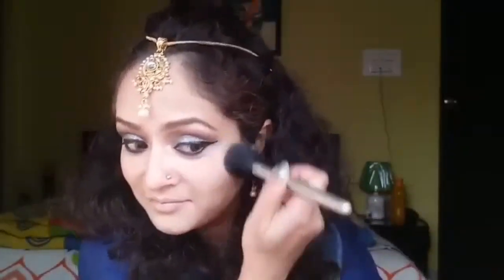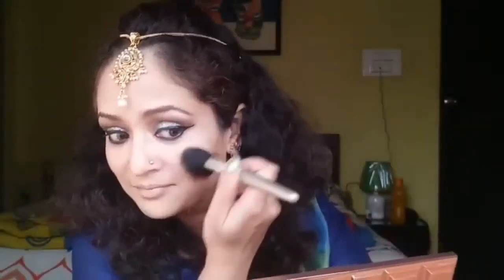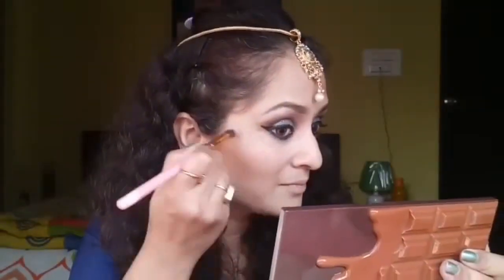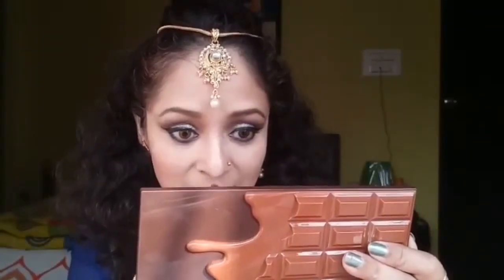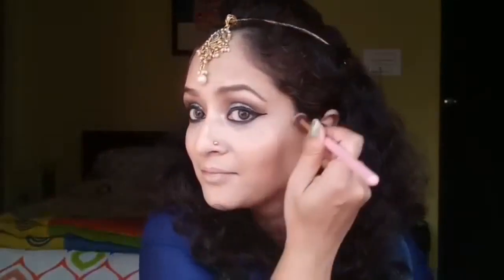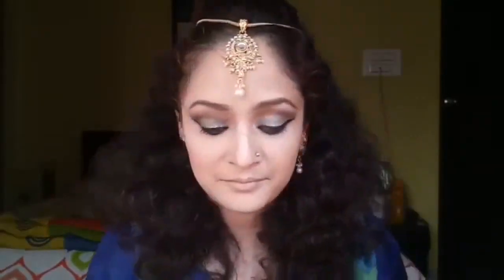I'm applying it all over the apple of my cheeks — a nice pinky blush shade, almost the same as Sunny's in her song. Now from the same palette I'm taking a golden shimmery highlighter. It's a beautiful gold shimmery highlight that looks very pretty.